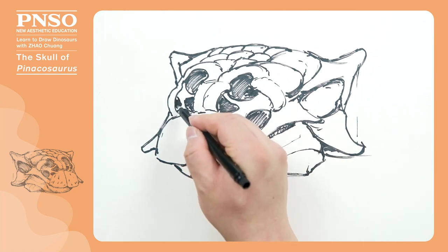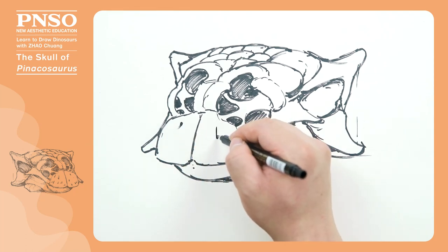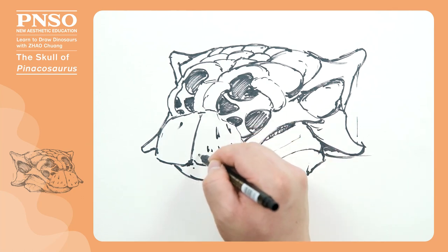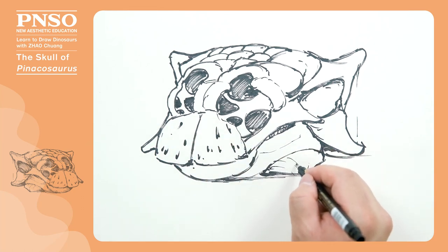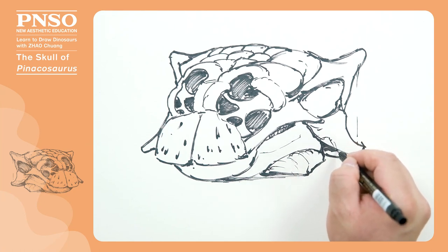Then, let's draw some small holes like this on its beak, which were used to supply nutrients to the keratin on the surface. After that, we can draw some textures on this keratinous area, such as the tip of the jugal horn.